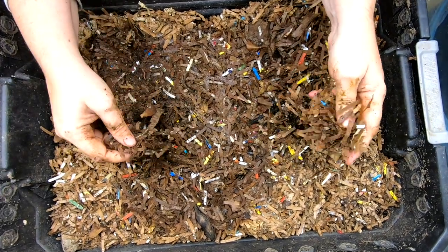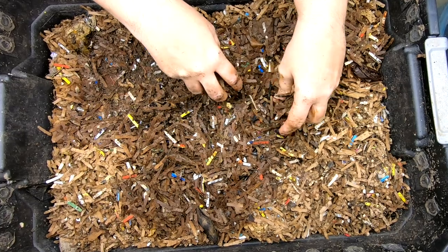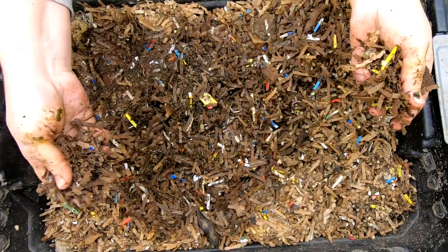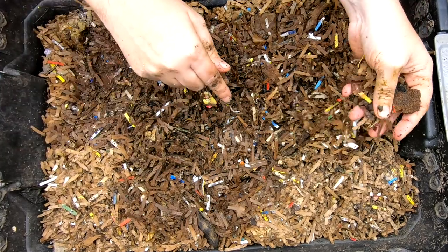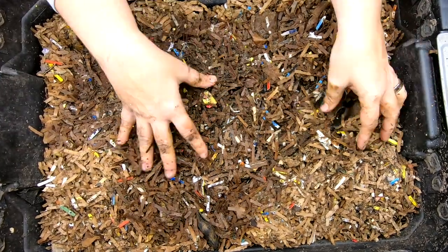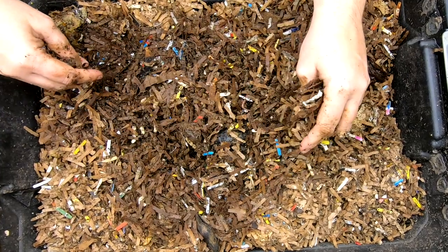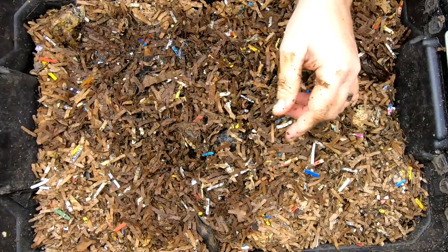Last time we looked in on this bin was December 18th and they had a lot of leftover foods. We put the slow foods in the bottom and it's basically still pretty new bedding, so we didn't add any new bedding. So let's just take a look and see what we've got.